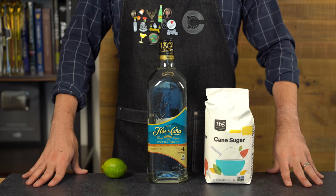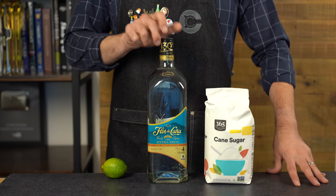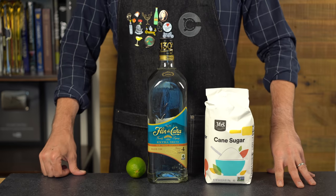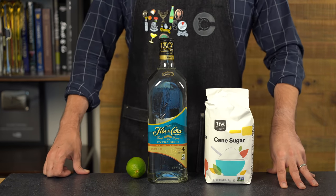The classic daiquiri is beautiful in its simplicity — a basic sour template of rum, lime, and sugar. Three simple ingredients, infinite ways to mess it up. In this cocktail shakedown, we're going to compare the classic daiquiri with the legendary Hemingway daiquiri, and we'll throw in a wild card at the end.